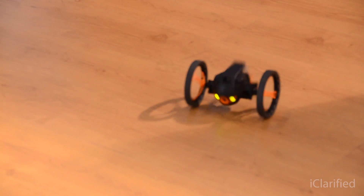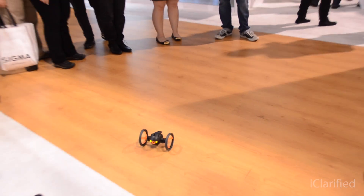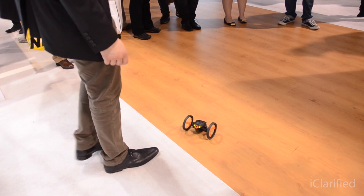But the key feature of Jumping Sumo is really the jump. You can jump 80 centimeters high, which means you can jump from the ground directly onto a table. That means indoors, for example, you have no more obstacles stopping you from going further — you can go anywhere you like with the camera. It's a very cool and interesting product.